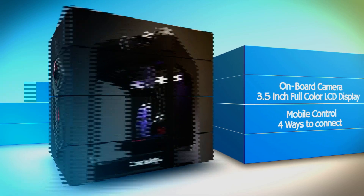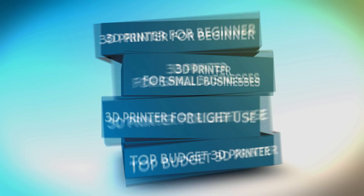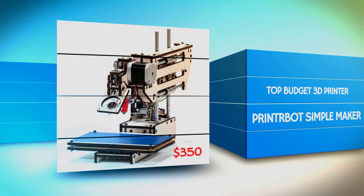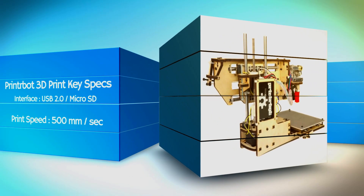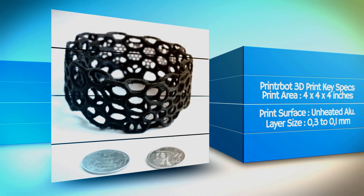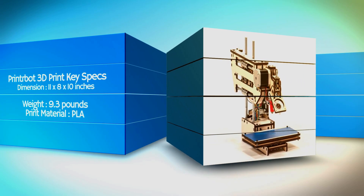With a 2.5 inch color LCD, it's easier to use the printer. Then comes the printer by SimpleMaker. This machine may look like your grandma's sewing machine, but it's much smarter than that. This printer may be the smallest and cheapest alternative for beginners. The SimpleMaker has a single extruder and prints in organic PLA plastic with a print area of 4x4x4 inches.